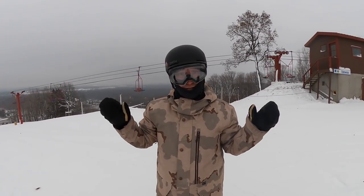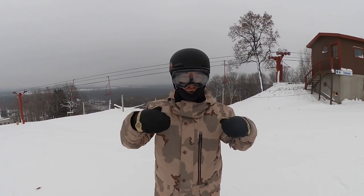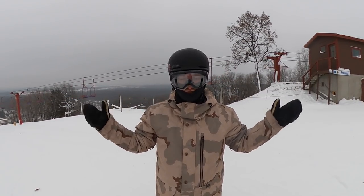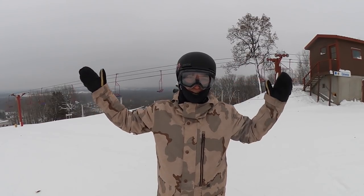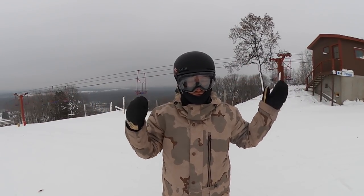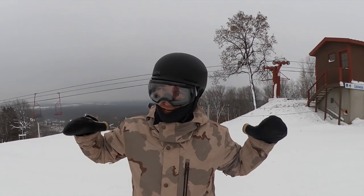Honestly, a lot of speed comes with confidence. The more confident you get on your snowboard holding your edges, the faster you're truly going to go. Get out there, practice, find small hills like this with fewer people, and just rip turns — the more you turn your snowboard, the faster you're going to go.